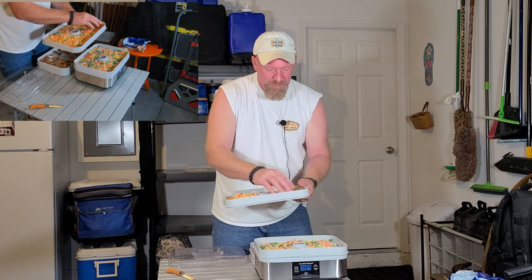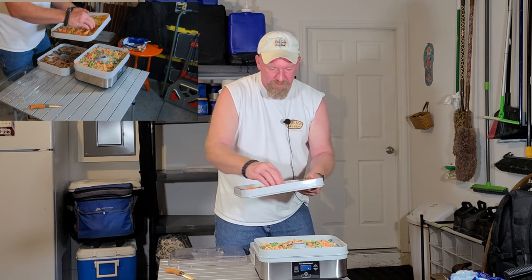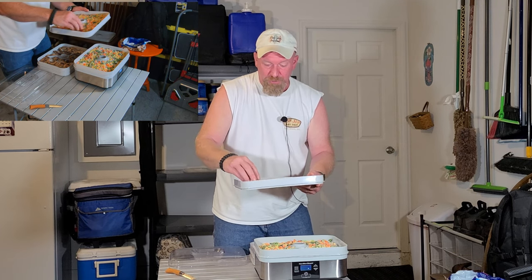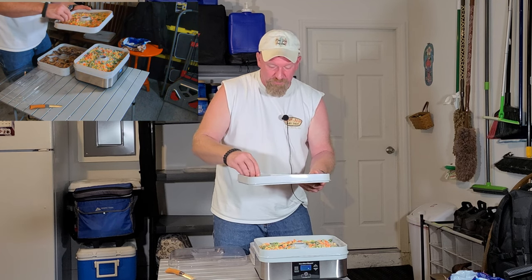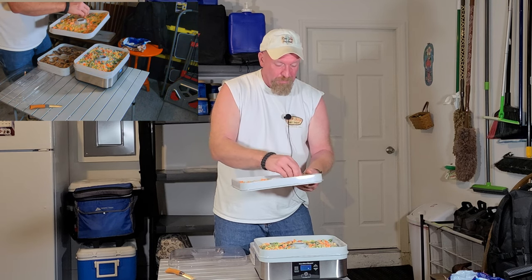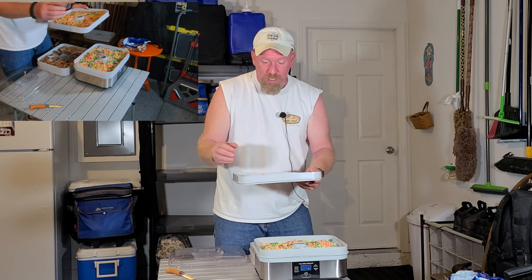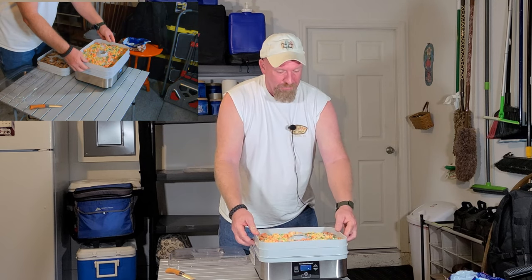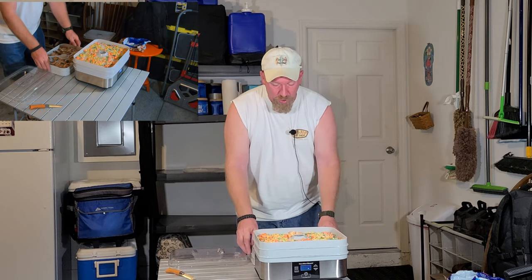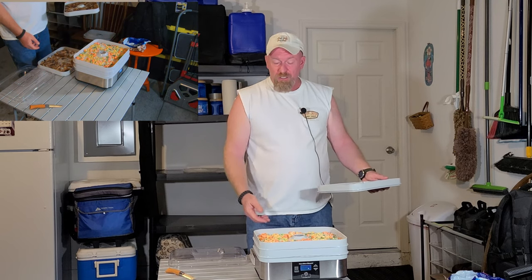Somebody asked me: can you season your products? I guess you probably could — I haven't read anywhere where it says you can't. So if you wanted to add salt and pepper or a seasoning mix, try a batch and see how it works. I haven't read anywhere that says do not do that.